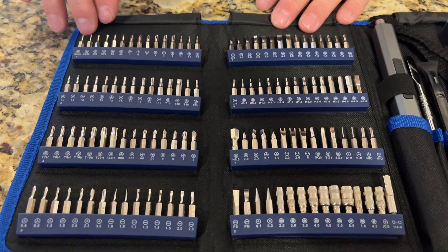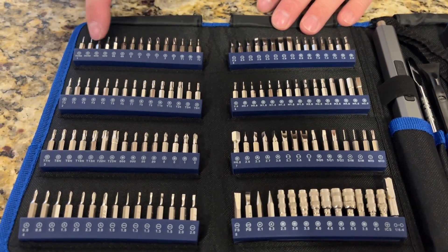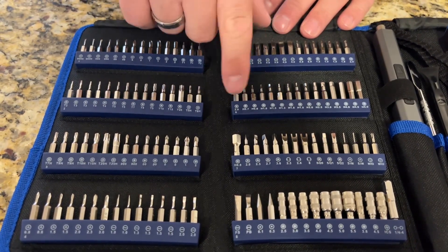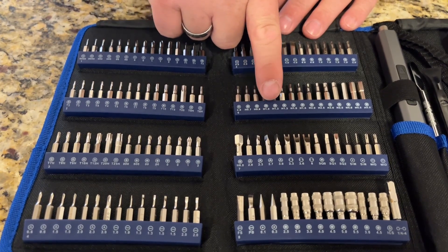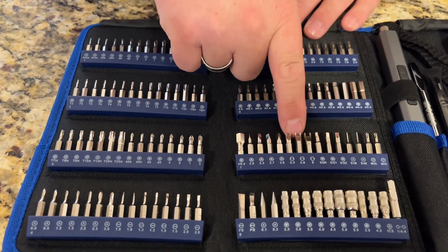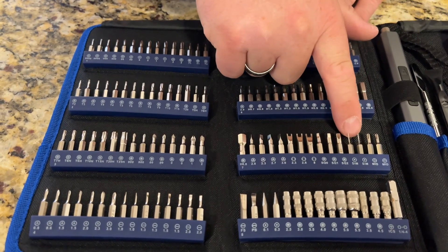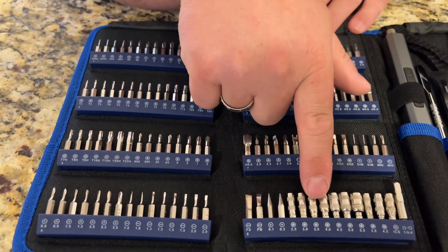Looking at all of the different bits, it's really nice — there's a vast variety of them. You've got everything from Phillips and flatheads to Torx to Allen wrench style, and it also has pictures of the head plus the type and name. You can see all the different ones; there are specialty ones with notches, some SIM card style, some little bolt style, and some hex style.